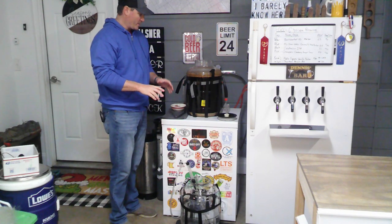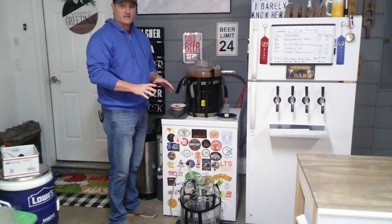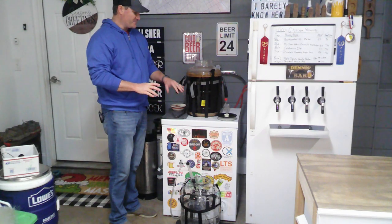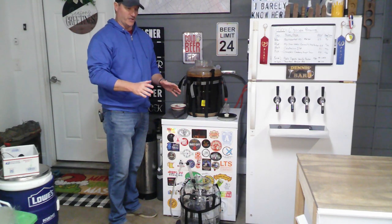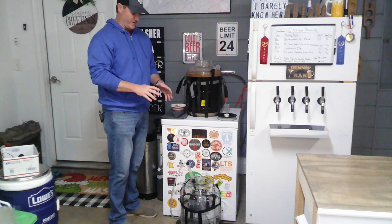If it's at 1.014, I'm okay with that — this beer is supposed to be a slightly sweeter porter anyway. If it only gets to 1.013 or 1.012, I'm totally fine with not getting all the way down to 1.011 like Brewer's Friend predicted. Let's go ahead and rack this thing.